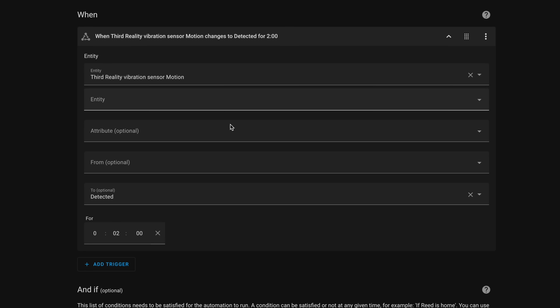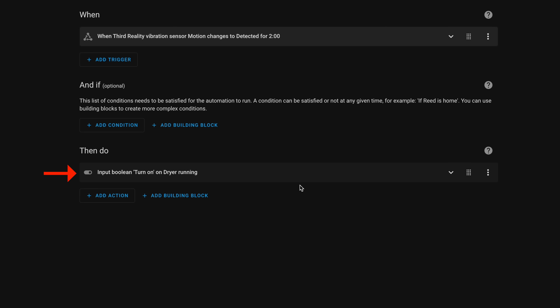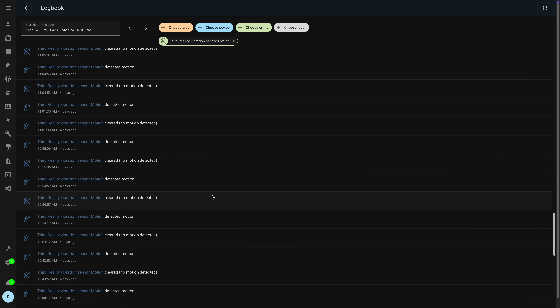To handle different load sizes in the dryer, I had to create two different automations. For the first automation, if the vibration sensor detects vibration for two minutes straight, it turns on an input boolean saying the dryer is running. But that doesn't always work for smaller loads, because sometimes clothes bounce around more — vibrations will be on for a few seconds, then off for a few seconds.